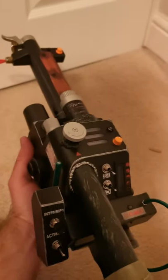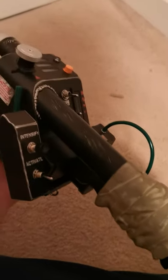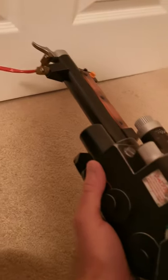Hello Ghostbusters fans, we're here today to take a look at the new Spengler Neutronium wand that came out a couple days ago. I know you've probably seen videos of this online already — I thought I'd just do a quick demonstration video for you.